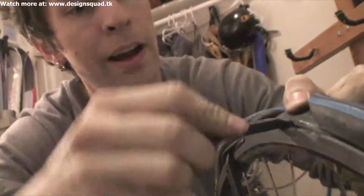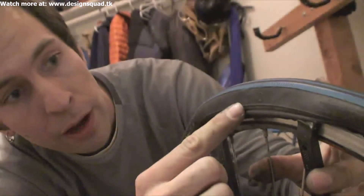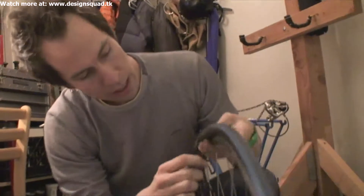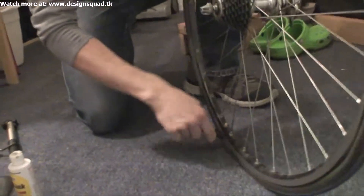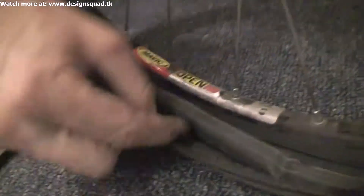Take the first one and flip it, hooking the hook. Bend it over and the whole tire pops off the rim. Then take the second tire lever and slide it around the rim like that. Now one side of the tire is totally off the rim.